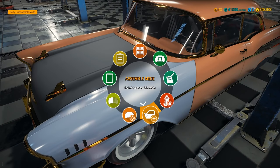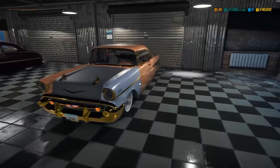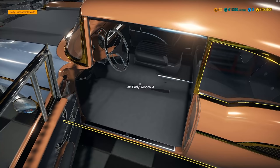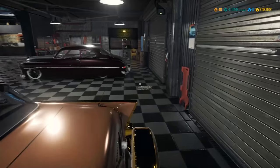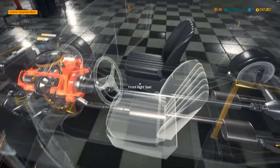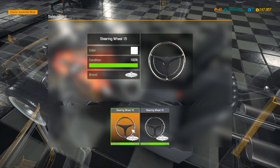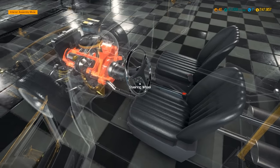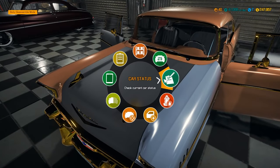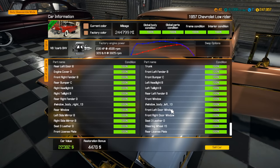Moving the car over to take care of the interior. We definitely need a front left seat. Ordering the seat, getting a new steering wheel too — I went with 100% even though the old one was 99%. Checking car status — 100%, 100%, 100%, 100% — everything is showing 100%. That gives us a restoration bonus of $4,476. Current car value is $22,382 — I'm not sure we're going to make a ton of money given how much we put into the engine and body.